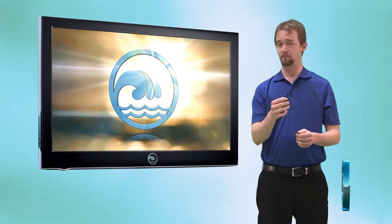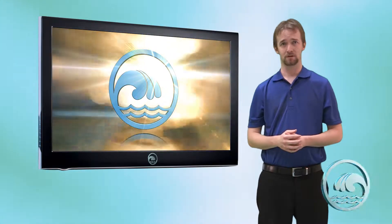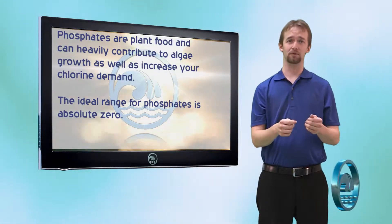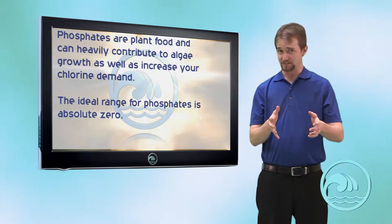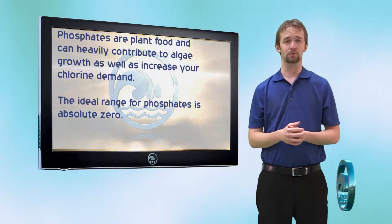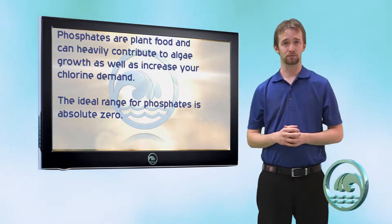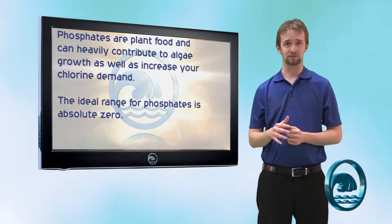Phosphates — what are they? Phosphates are plant food, which means that high levels of phosphates contribute to algae and mold growth. So what is the appropriate amount of phosphates in your pool? We at Riverbend believe that the appropriate amount of phosphates is zero. There's no reason to have phosphates in your water whatsoever.